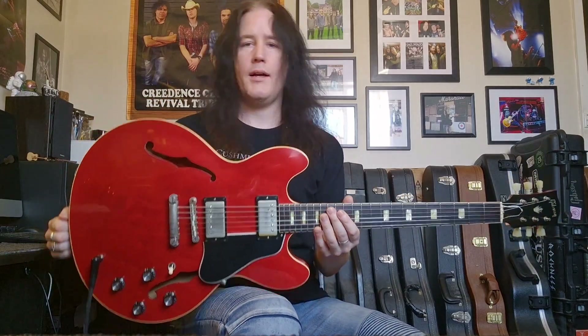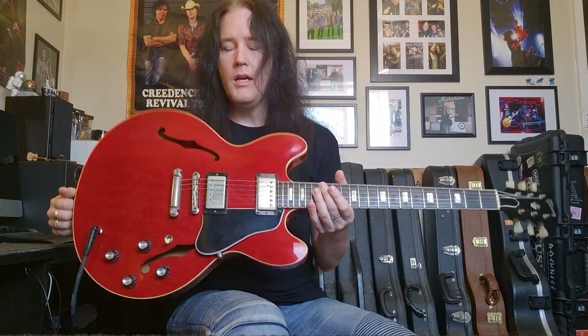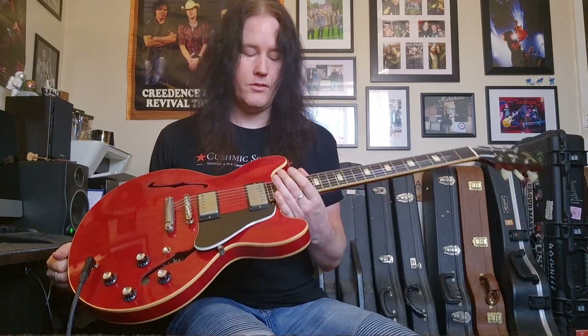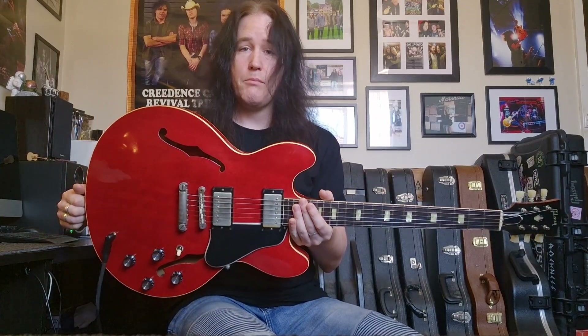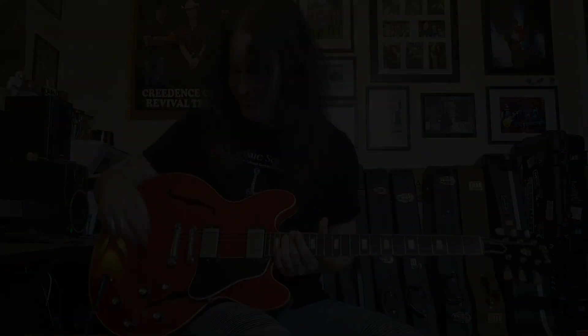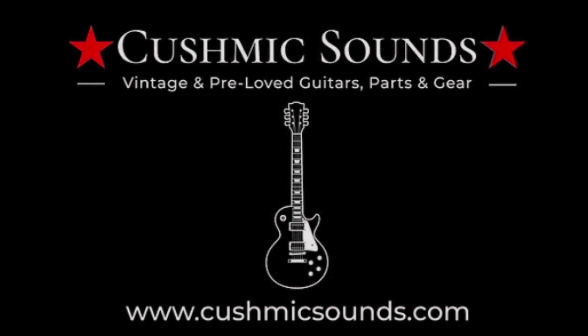Whoever gets this — this is a player, this is such a great guitar. If you don't want to pay stupid prices for a vintage one or a high-end brand new custom shop, this is the way to go. Everything's checked out — ready to go. Happy guitar hunting, and I'll see you very soon with yet another gem. I've got some more stuff coming and I'm pretty excited — we'll see you next time.